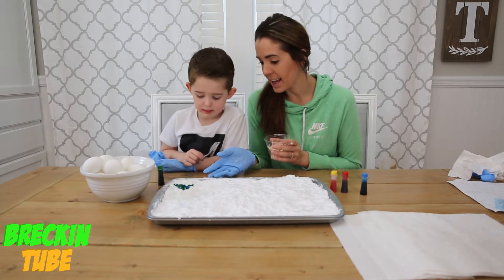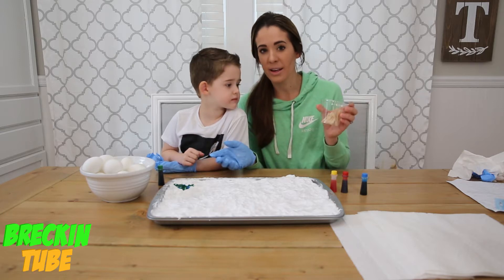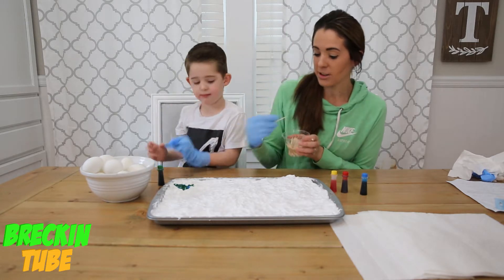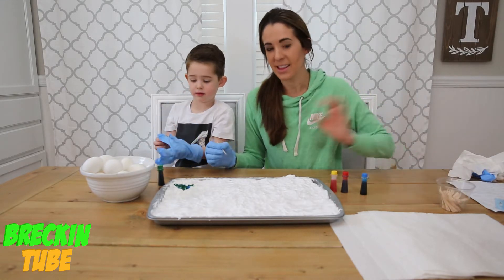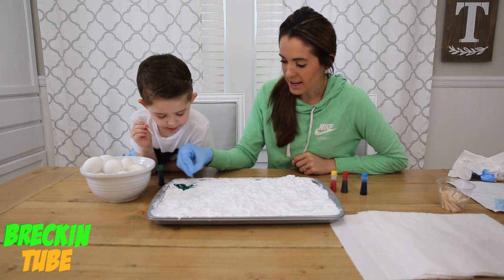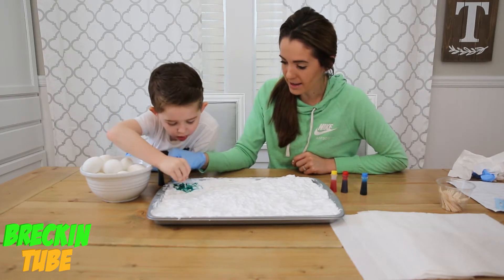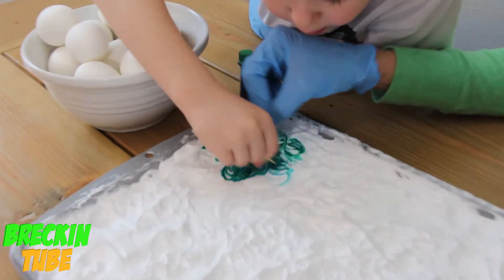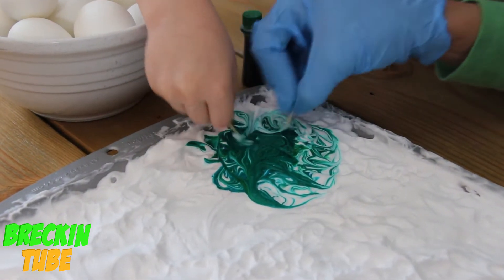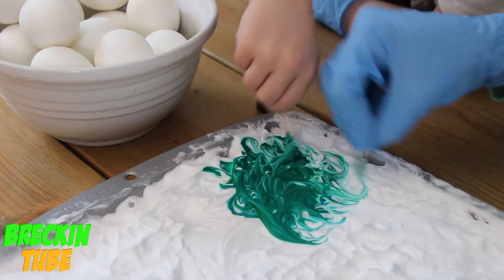Now that Reckon has gone ahead and spread out the colors he's chosen for his egg design, we also wanted to mention that you need a skewer or a toothpick so that way you can spread out your design to give the egg a marbled effect. You're going to go back and forth to give it that marbled design. The white shaving cream gives the food coloring even more color — you're seeing some teal and a lighter green in areas.